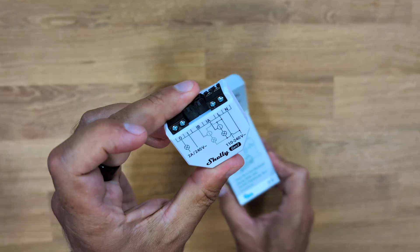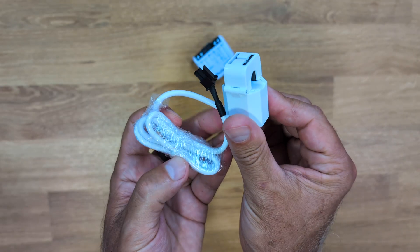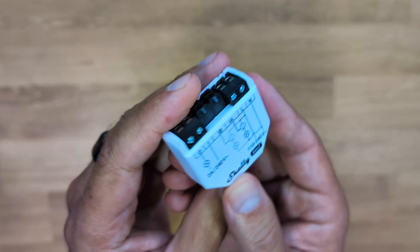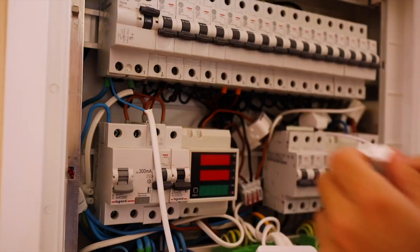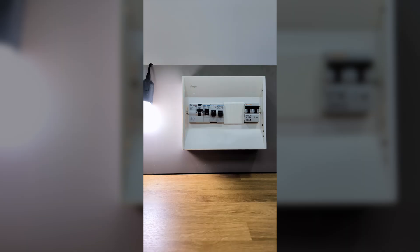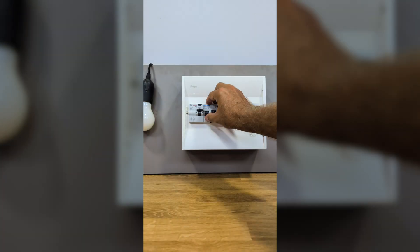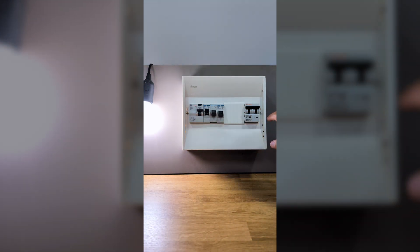The Shelly EM comes in a package along with a clamp sensor. The one I've got here is the third generation, but in my electrical panel I still have a first generation one which I installed five years ago and it's still working perfectly. Connecting the Shelly EM is really simple. I'll give you the example using my test panel, so it's even easier. Let's go to the main switch and turn it off to make sure there's no electricity running.